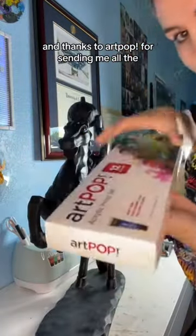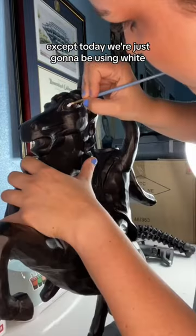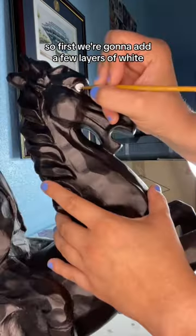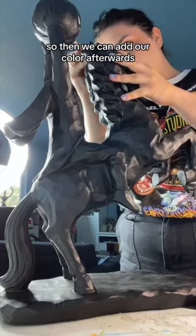Thanks to ArtPop for sending me all the supplies — except today we're just going to be using white. First we're going to add a few layers of white just to make a solid white base, and then we can add our color afterwards.